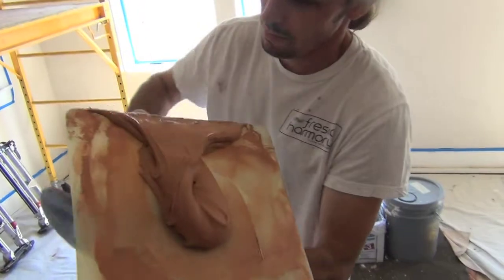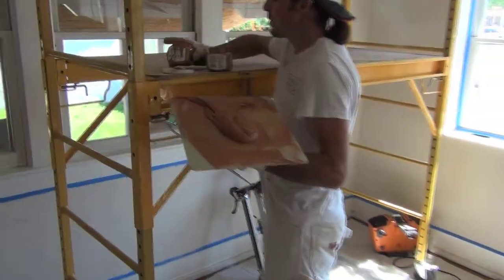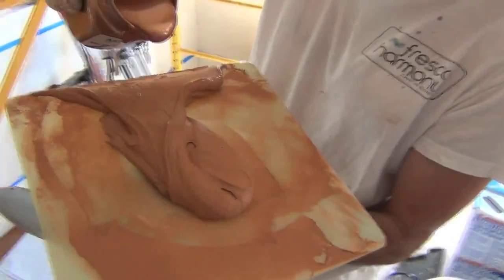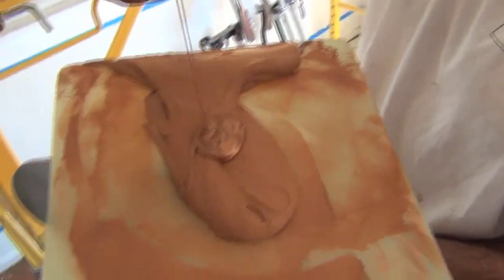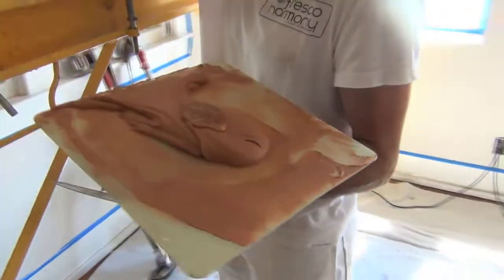So basically it's about a scoop of that, and then we're using Martha Stewart — this is called Copper Penny. It's a really nice shade of copper. We'll do about a dollar size. So you just eyeball that, just kind of mix to consistency. You can kind of tell by looking at it.